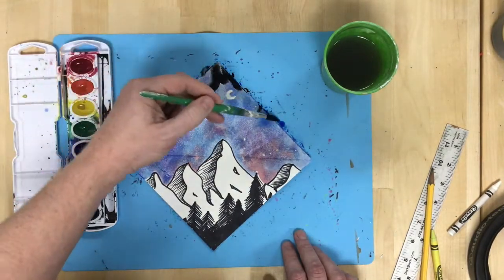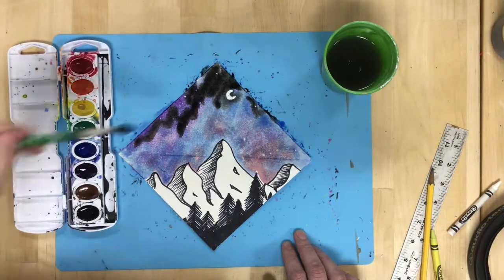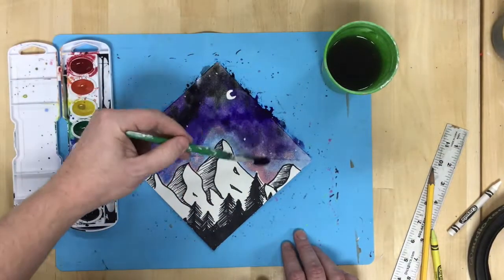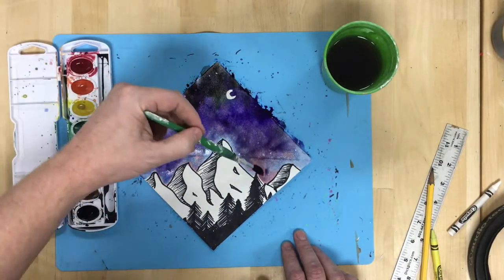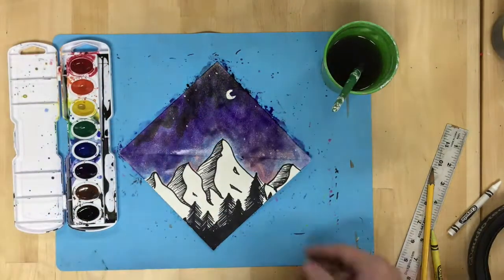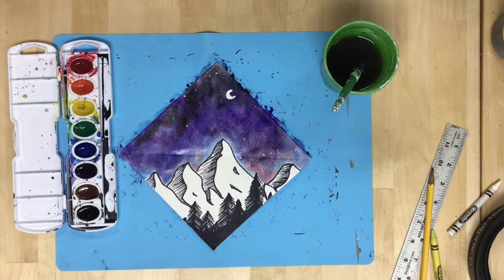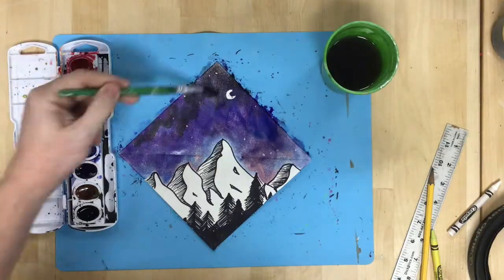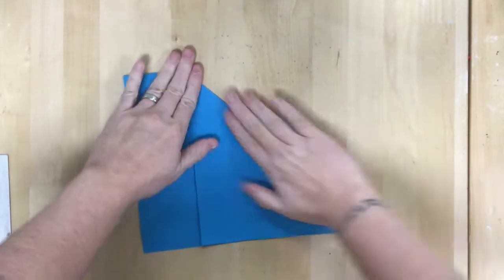Then I'm going to layer some colors in different areas — I've got blues and purples and a little bit of black to make a darker night sort of towards the top. After that I'm basically just going to finish painting the sky, set it aside, and let it dry.